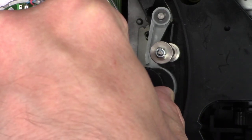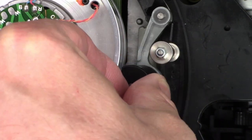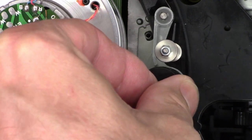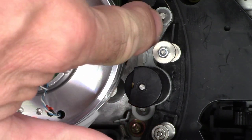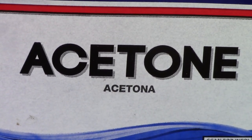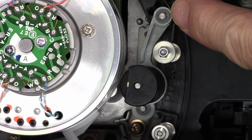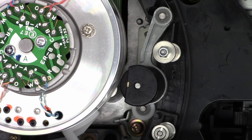If I work this back and forth a few times, I'll bet it starts working better. I'm going to have to pull this off and re-lube the bushing. But first I'm going to introduce some acetone — I'll pull that retaining clip off right here, put a couple drops of acetone on it, and work it back and forth to get the acetone down into the bushing.